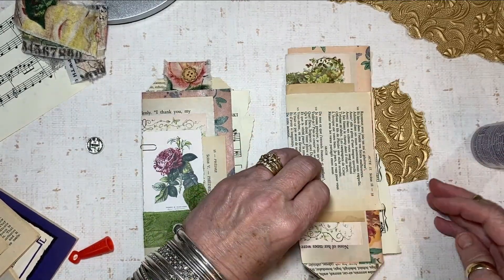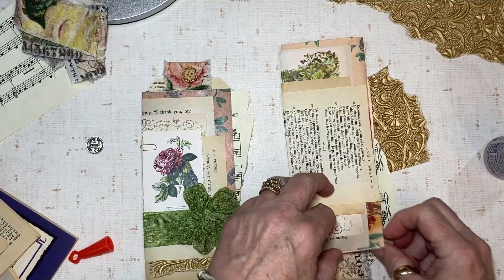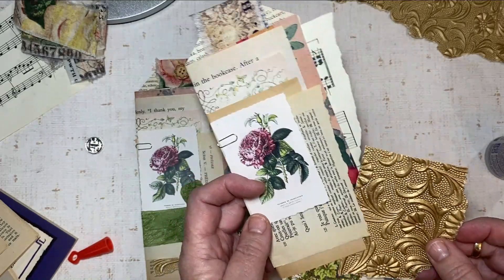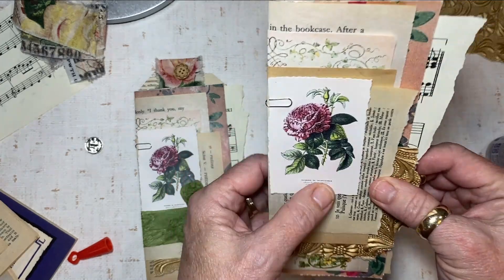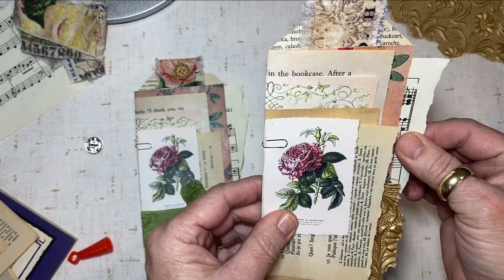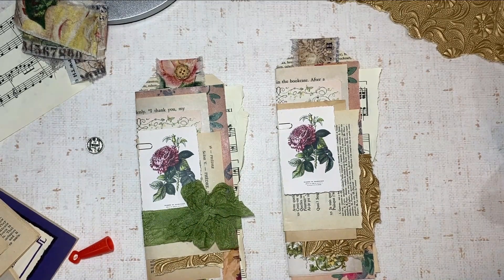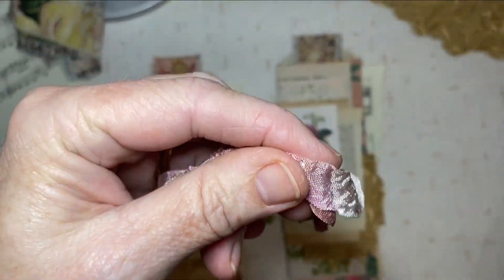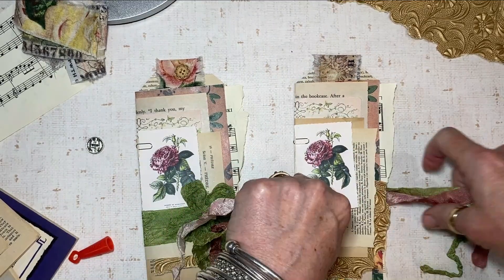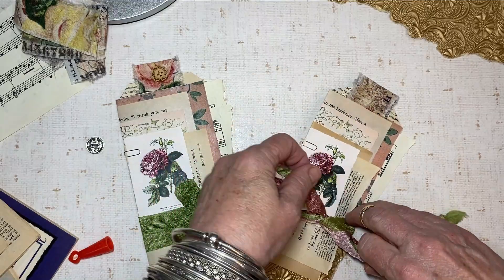Things like this are so much fun because there are really no rules — you just kind of make the composition as you go along. Once I have this set up in exactly the layers I like, I'll go back in and lift up little edges and put little dabs of glue so that everything stays sturdy. Now I'm going to grab some seam binding. I like to work with multiple strands of seam binding at one time — I just kind of treat it as a single ribbon and tie a bow just like I'm tying my shoes in the morning.